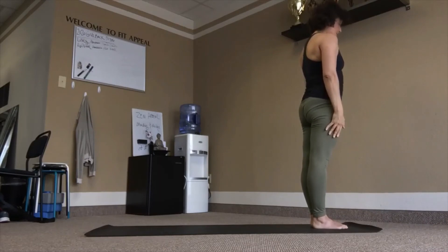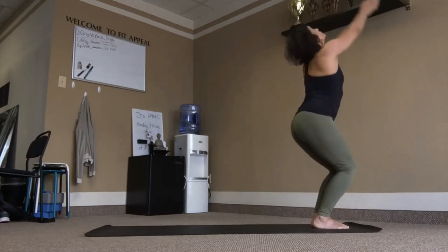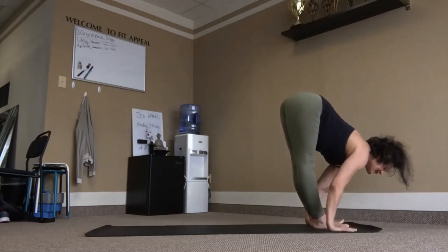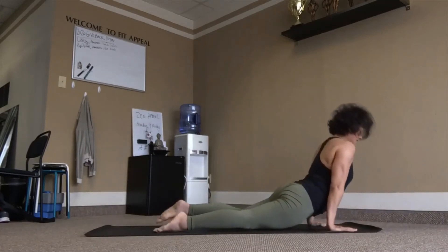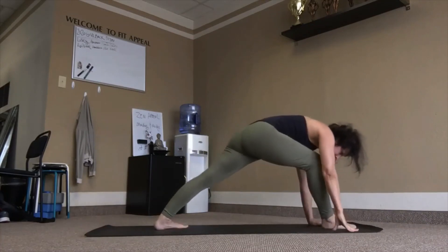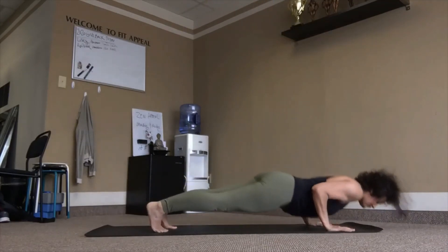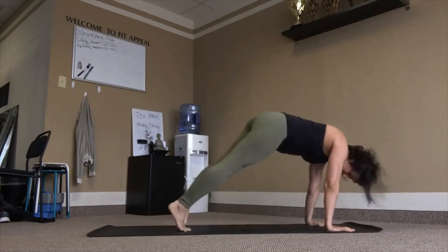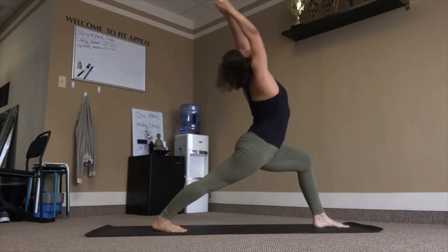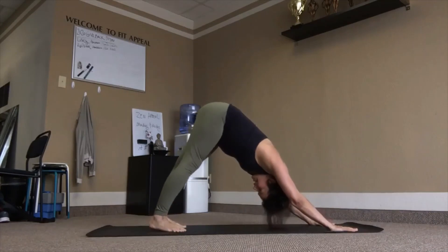Again. Inhale, chair. Exhale, fold. Fly back, inhale, chaturanga exhale. Inhale, right. Exhale back. Left heel in, right leg in. Inhale. Exhale. Inhale, lift. Exhale back. Other side — right heel in, left leg in. Inhale, lower. Exhale. Inhale, lift. Exhale back. Three breaths.